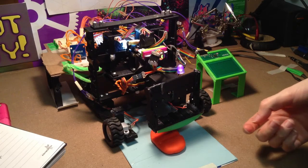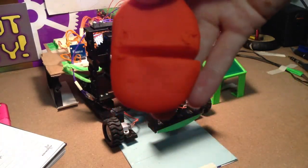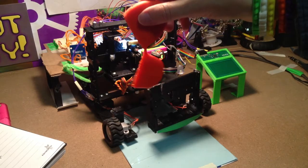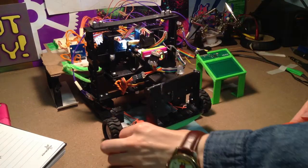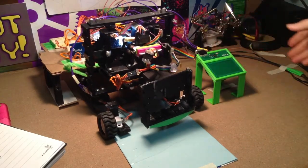Here's sort of what it looks like. And now we can also drive the robot backwards.